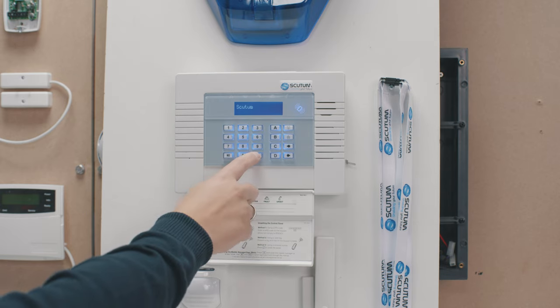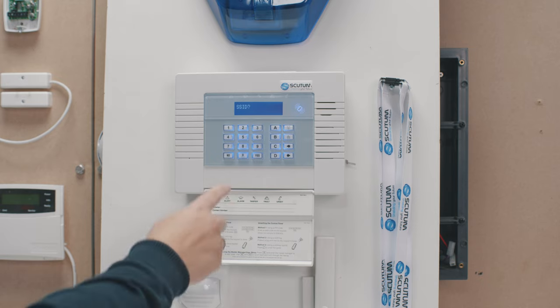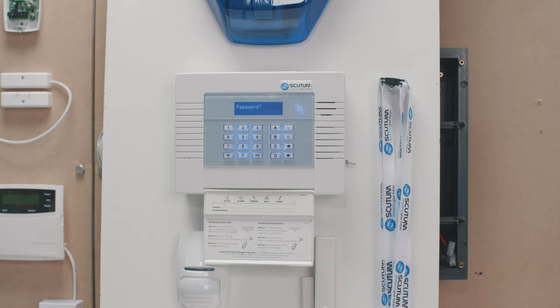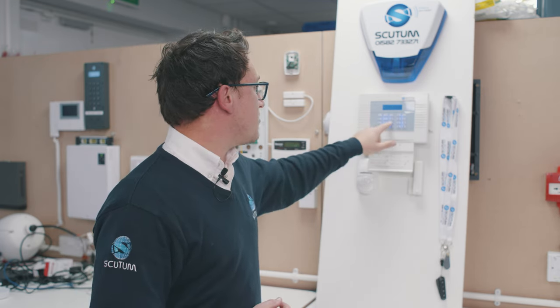Once you're happy, just press Yes. It then jumps you back out, and then we want to press No to where it says Password. Here is where you put your Wi-Fi password in, so I'm going to enter ours now.